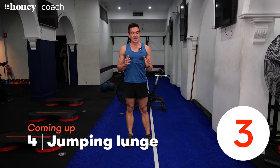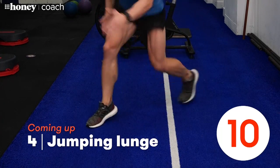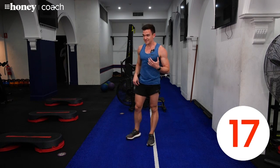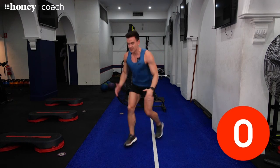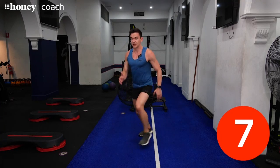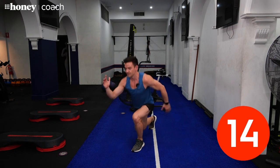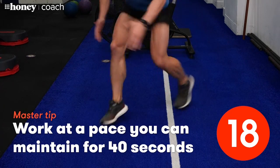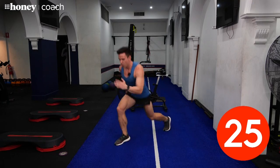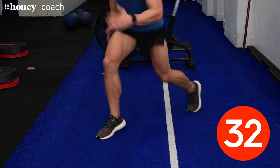Our next exercise is a lunge. You can either do a jumping lunge or a stepping lunge — whatever level you're working at. Let's go — lunge like this, keeping the weight in the front foot. The modification is just stepping in and out. Whichever one you do, try to get that back knee right down close to the ground. Imagine with the lunge that you're jumping on train tracks, so your feet are parallel rather than one in front of the other. You can feel this in your legs and in your butt — that's good.